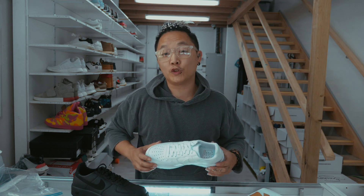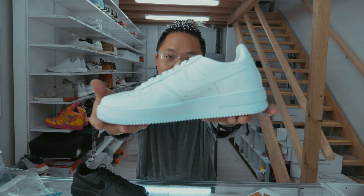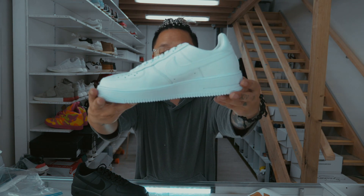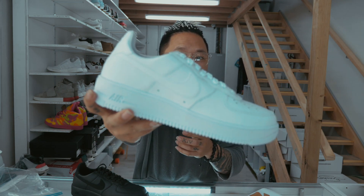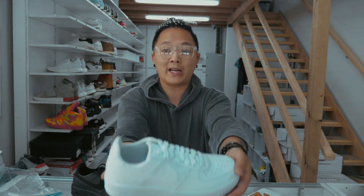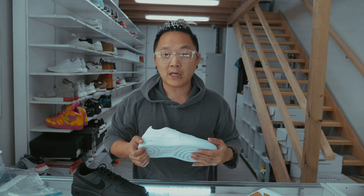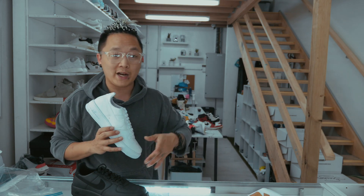Hey guys, welcome back to a brand new video. You guys have been requesting a custom for way too long — I'll be customizing this Nike Air Force 1. It's the lighter version, not the OG. It's light as hell. On this video I'm gonna be teaming up with Chase Shields — go check him out on Instagram, I'll plug his Instagram right here.